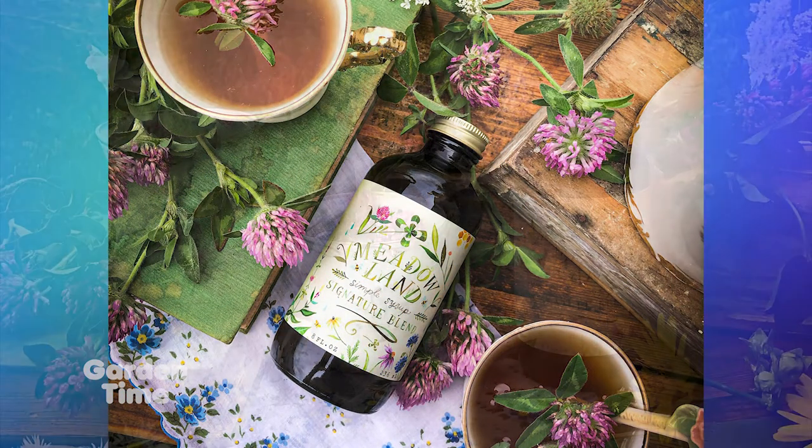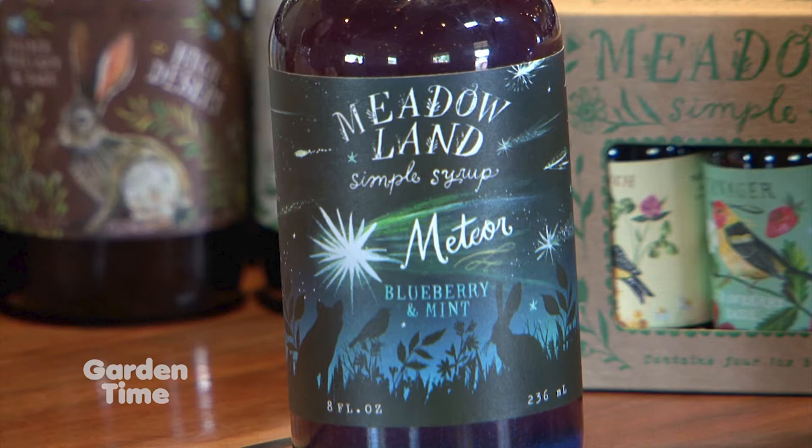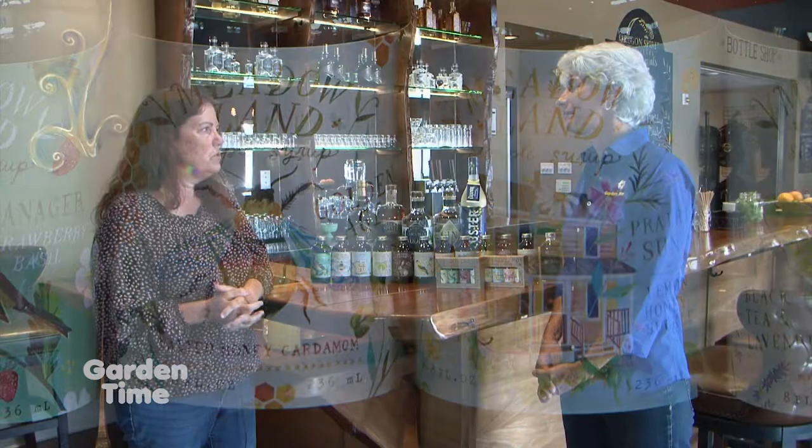And you have a partner in this too, don't you? Yes, my wonderful daughter-in-law Katie Daisy is a fabulous artist and she does all the designs — all of our branding and marketing for the company. That's her role. I run the business and run our production, which is now two employees.